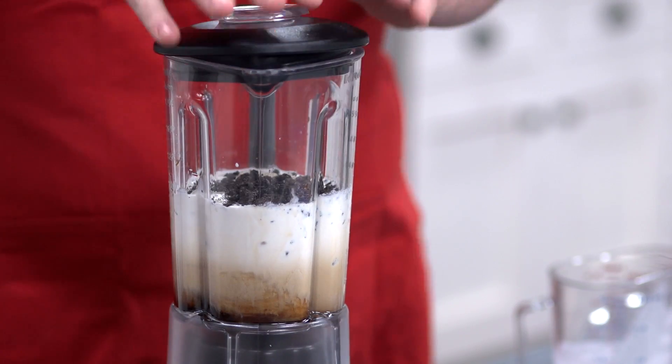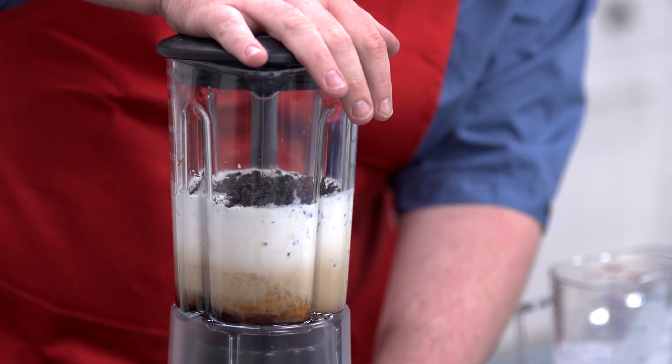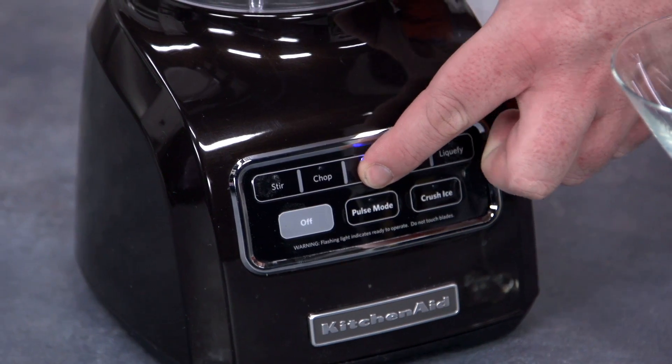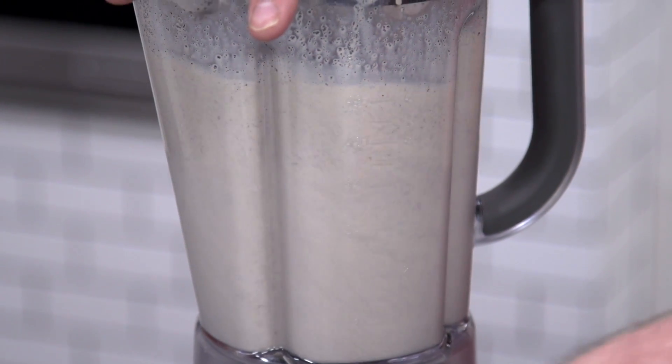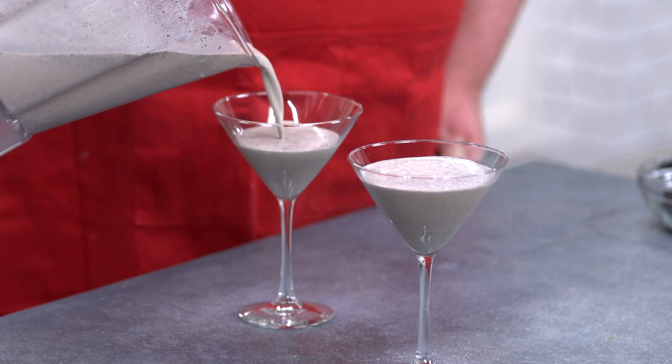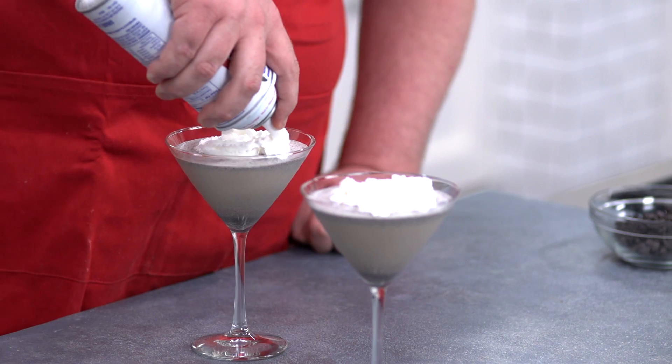Now all we have to do is put the lid on and mix. A little bit of whipped cream on top and we'll just sprinkle some of those cookie crumbs over the top.